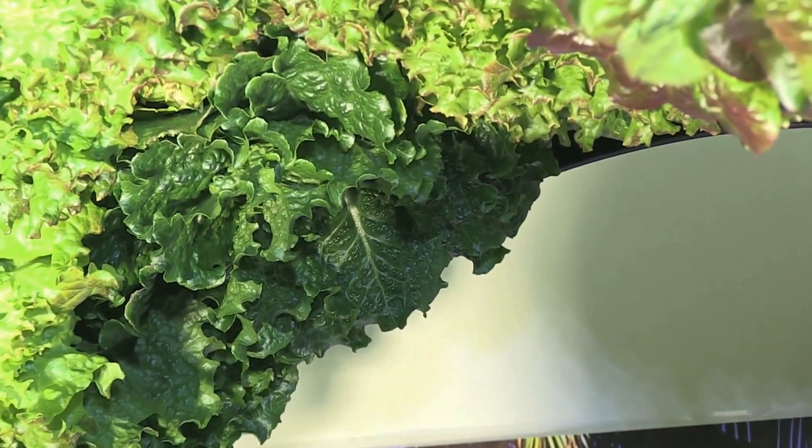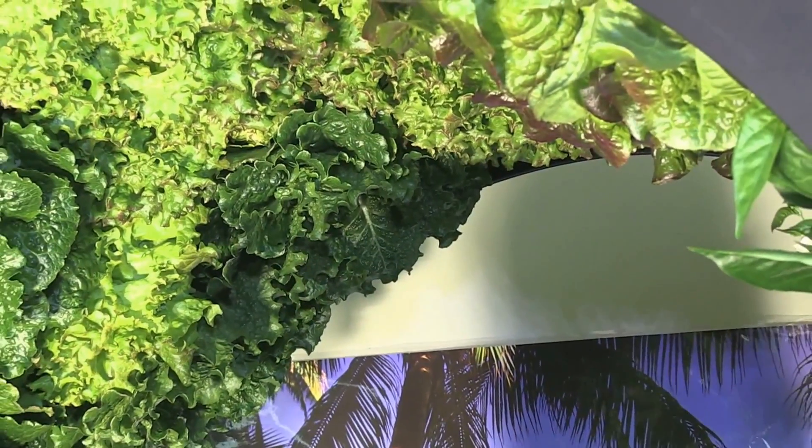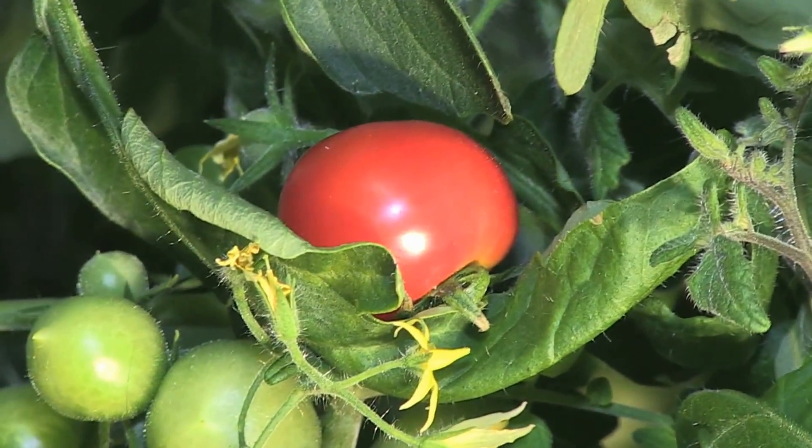The variety of tomatoes that we planted were supposed to take 90 days to grow. The number of flowers and tomatoes in six weeks really shows me the quality of light that HydroGrow is producing.